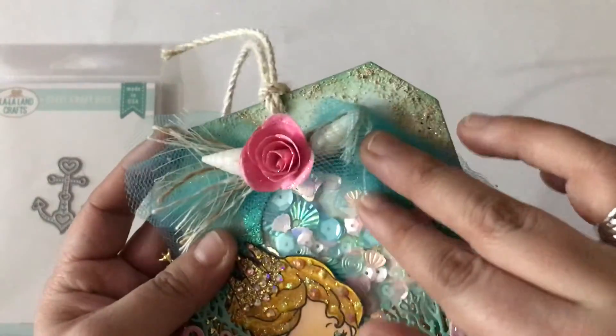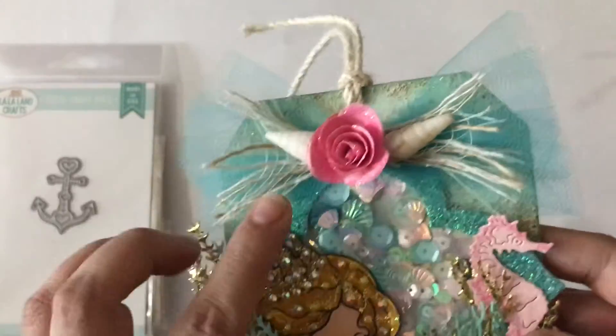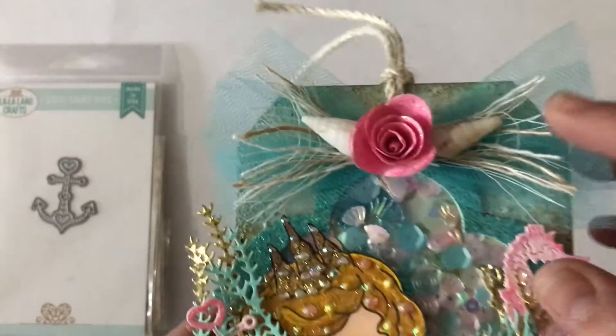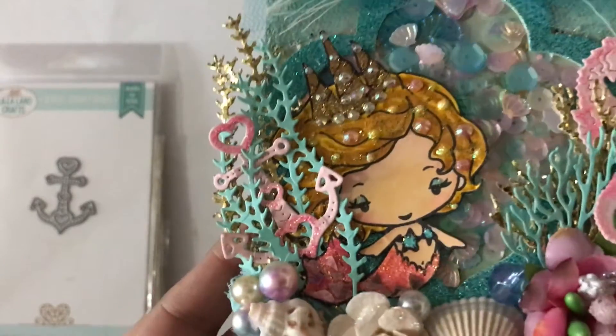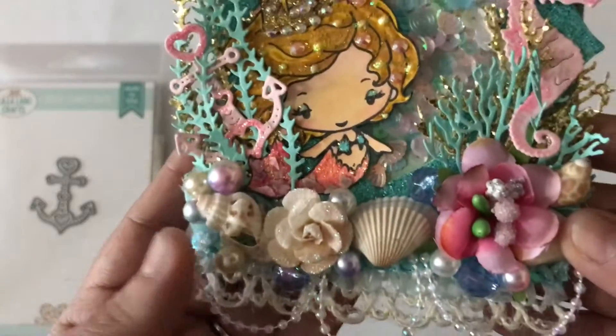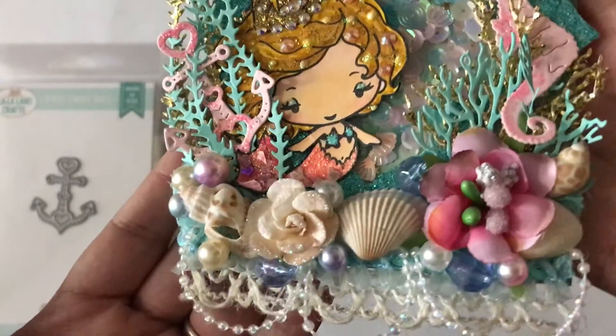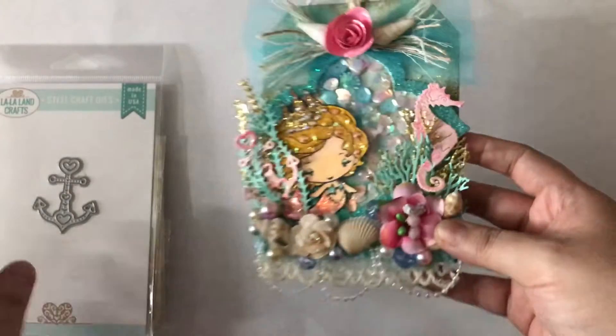I used the texture paste again here, and I made this little bow out of tulle and some burlap material. I used these little shells, and my girl is all blinged out — more flowers, seashells, and pearls. Just so, so cute.